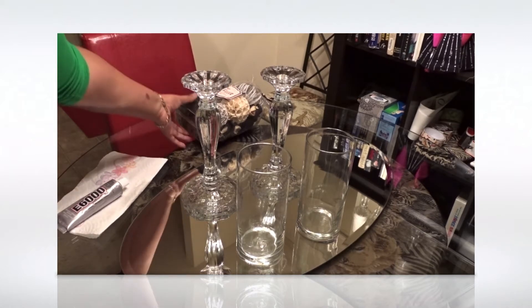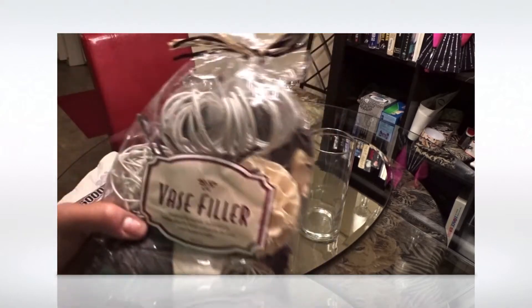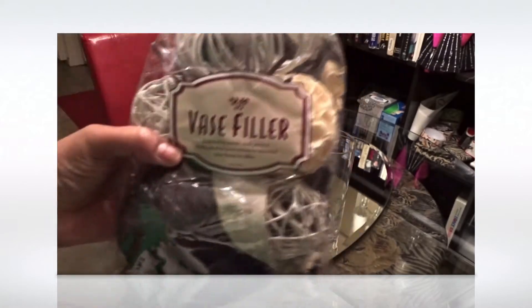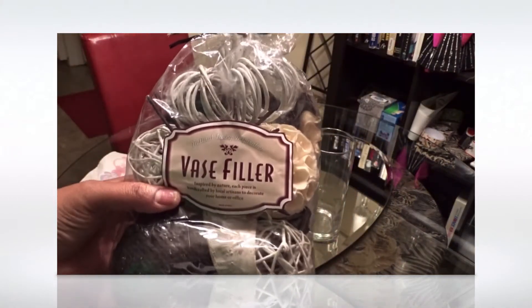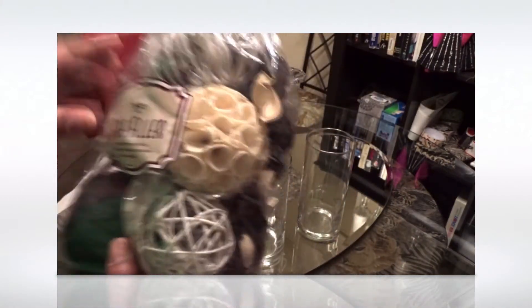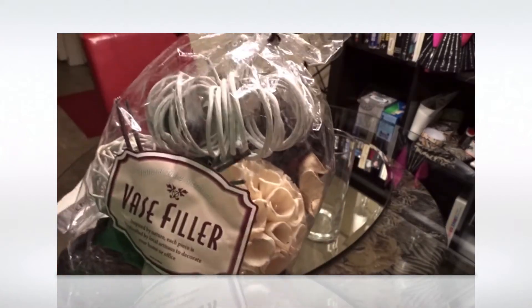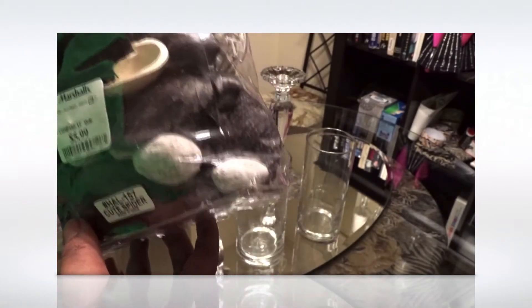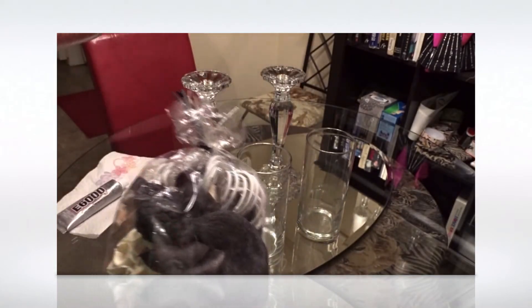I just did a haul on these — I got them from Marshalls. This is base filler, and some stuff will go in there, but this big one here is not going to fit and I don't want to leave it out.